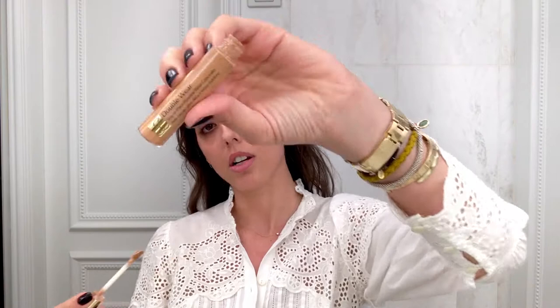My Double Wear concealer. Double Wear new Water Fresh foundation. And then a little bit here so I can open my eyes and blend. And then remove foundation on the nose because it creates an optical illusion that you're not wearing foundation.